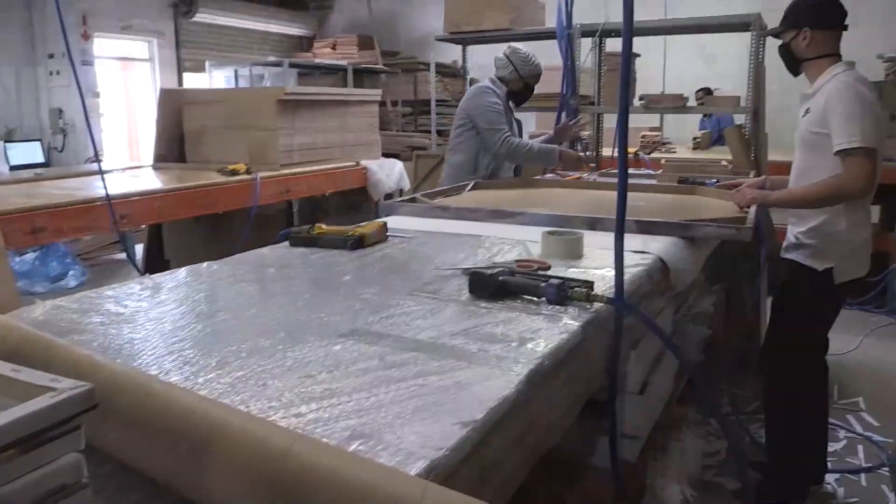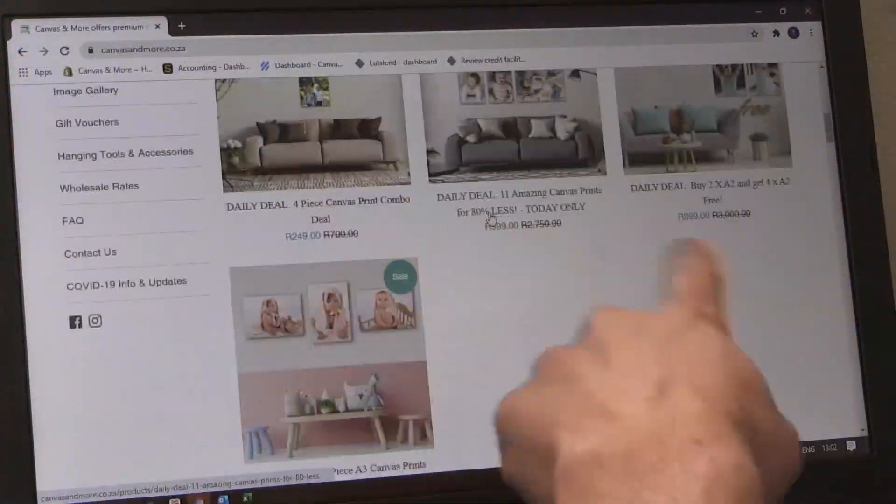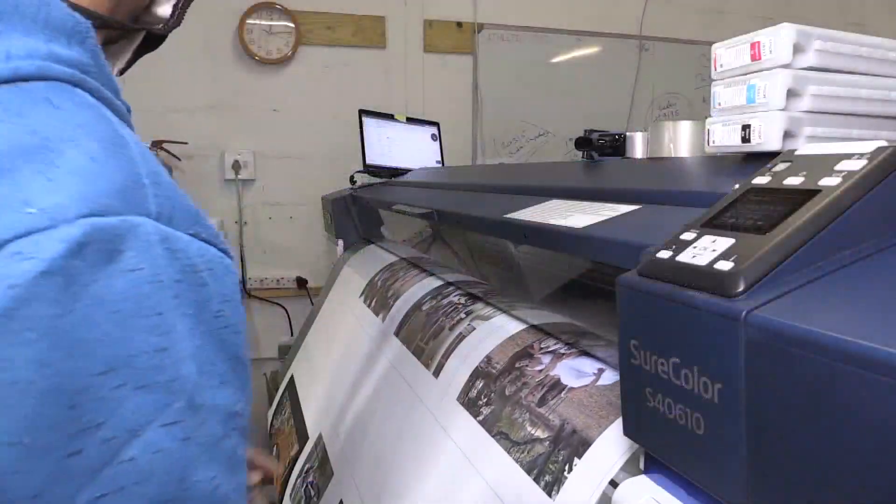Canvas and More can put photos on canvas frames so that you can hang a stellar piece in your home. The entire process is a high resolution copy which is printed on the canvas. The canvas is turned on the frame and can be displayed in your house.